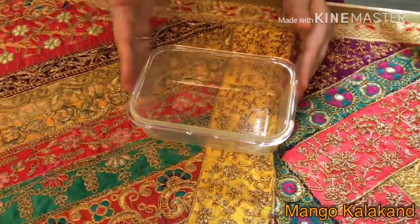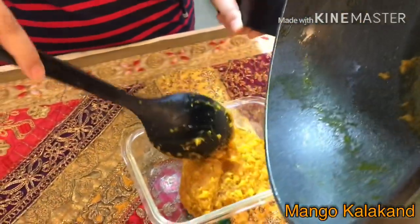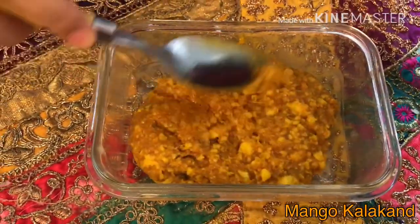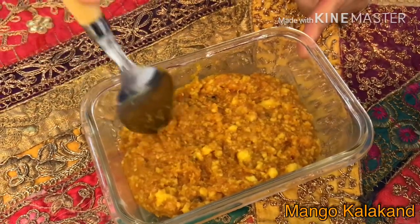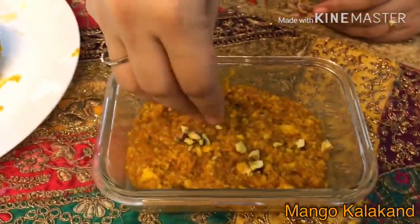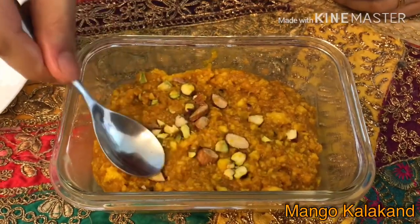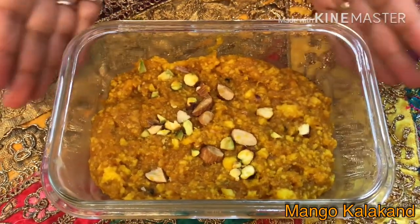I have taken a container, greased it with ghee, and now I am going to pour this mixture in it. Press it gently. Now I am going to add some pistachios and almonds on top and give a gentle press from the top. You need to keep this under room temperature for about 30 to 35 minutes.